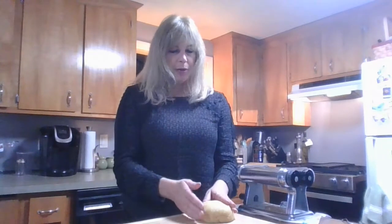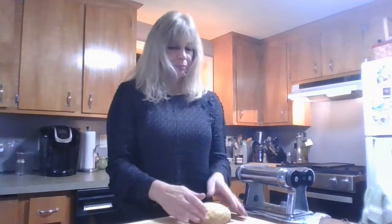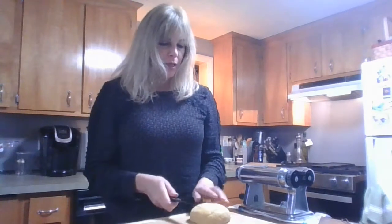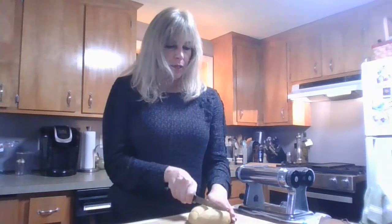Okay, so here we are with our homemade dough ball, and it's looking gorgeous. We're getting ready to put it through the pasta machine and the press so we can roll out our strips for ravioli. Before we do that, we'll just cut the dough into quarters and work with one quarter at a time.